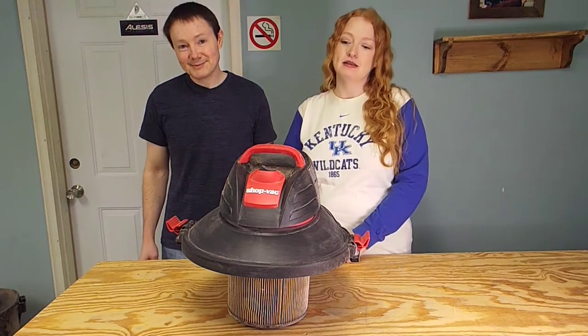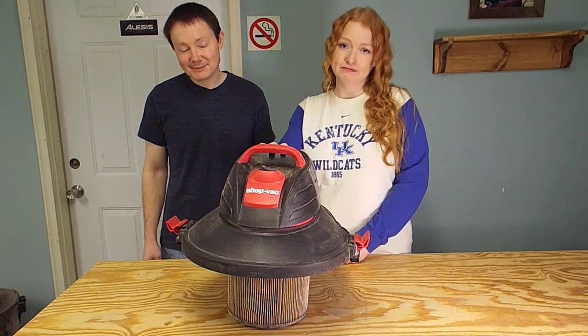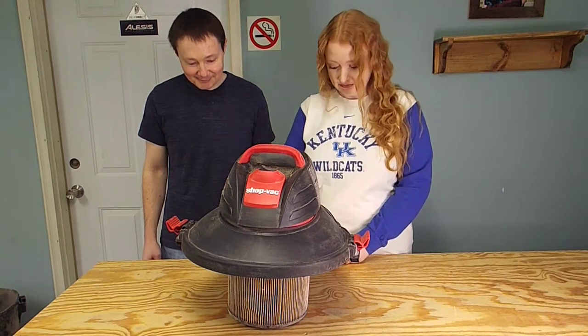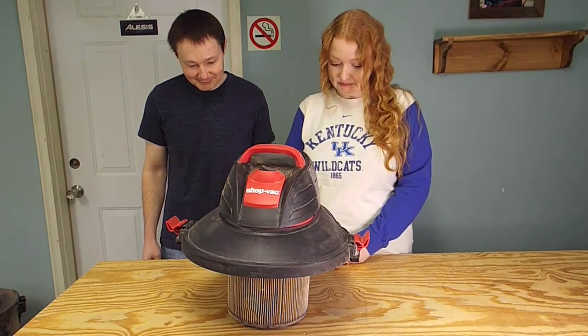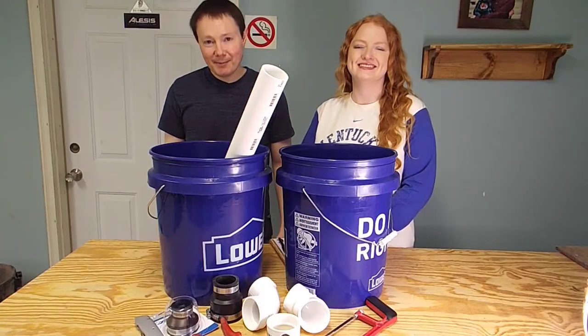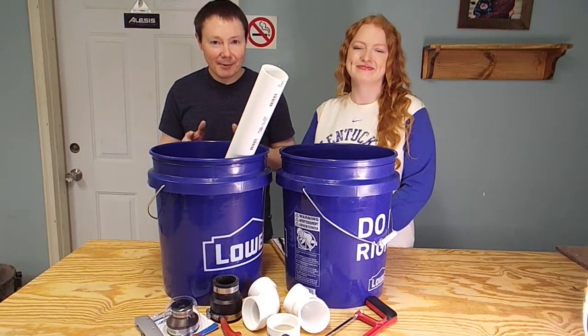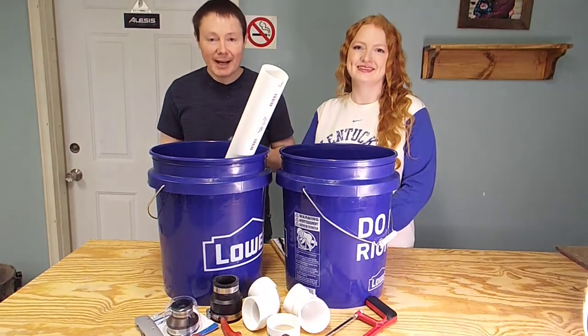Now sadly our shop vac has bit the dust. Let us have a moment of silence for our hard-working 10-gallon friend. Well, that sucks — at least it used to. We did go out and pick up a new shop vac.